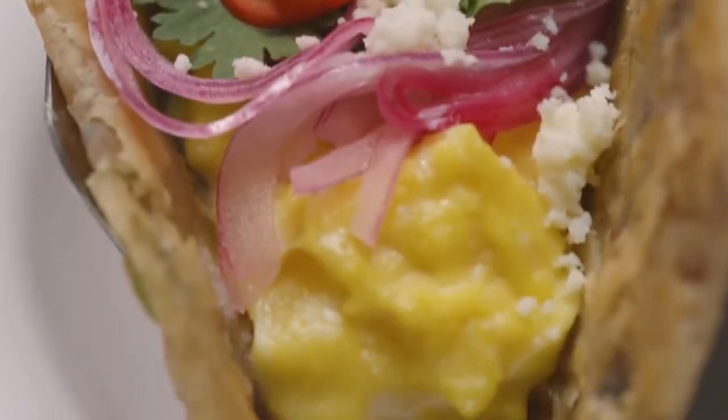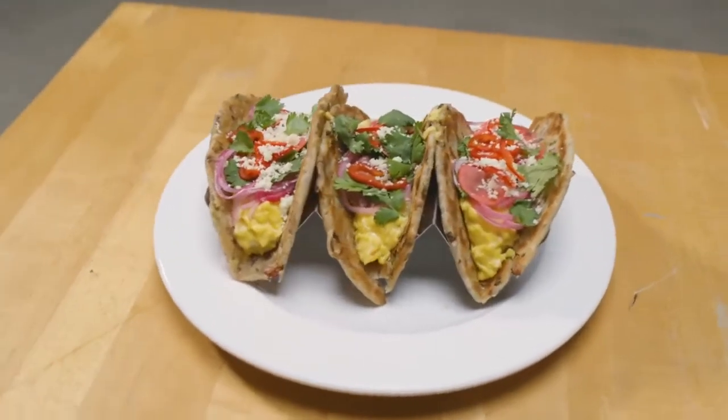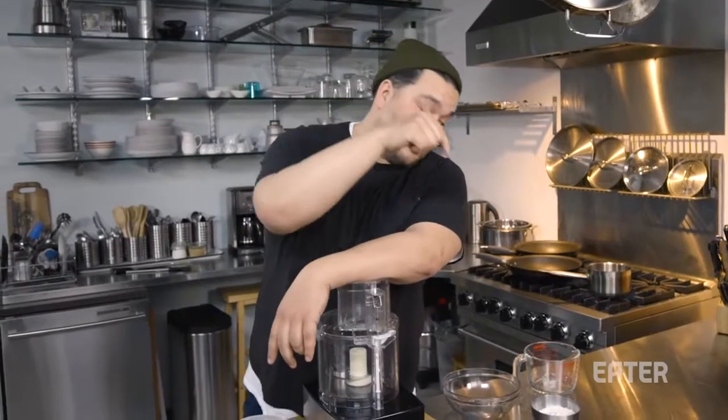Today we're gonna make breakfast tacos. You're like, I've been to Austin, I know what a breakfast taco is. Well, this one, you're gonna make your own homemade tortillas — but instead of regular tortillas, which are tedious and time-consuming, we're gonna use scallion pancake technique, which takes that much time.